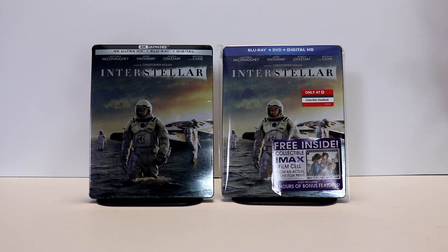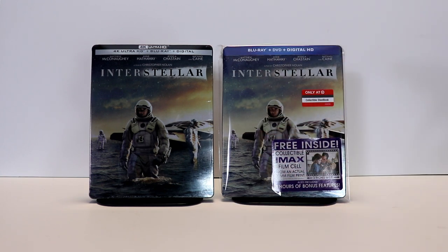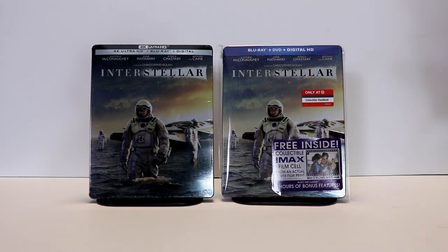I wanted to do this unboxing today because I purchased this Interstellar steelbook from Target a few years ago, back when the movie was released. Just recently, Best Buy did an exclusive 4K steelbook with the same artwork — it's just a little bit darker in tone. I just wanted to show those interested in purchasing the 4K steelbook that if you already own the Target exclusive, there's pretty much nothing to purchase it for other than just the 4K disc.